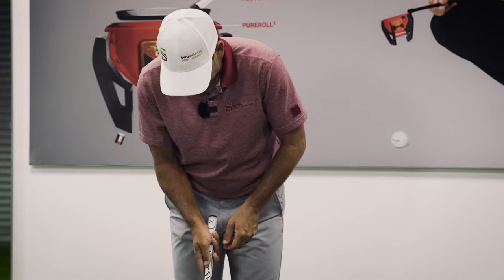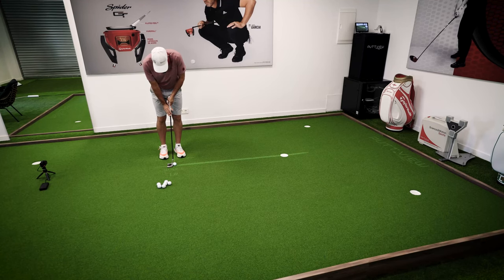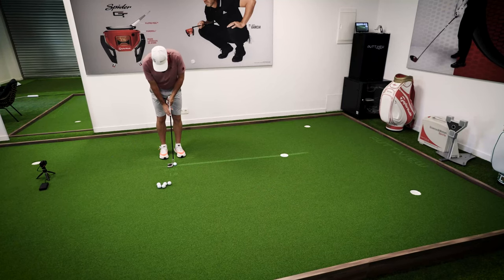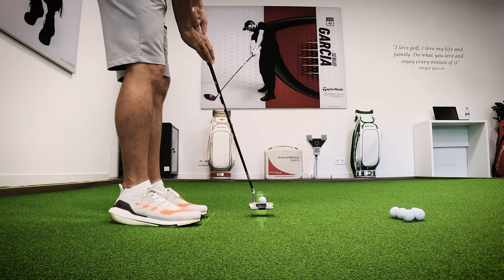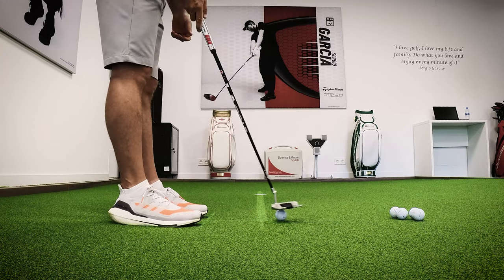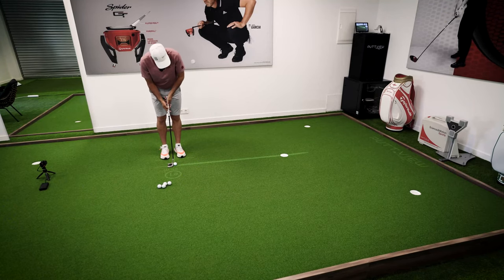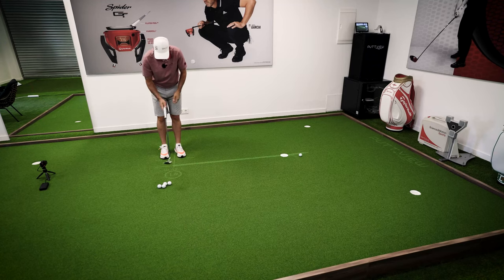That's pretty much what you want to do — put some nice solid strokes, get a good feel for the swing, make sure you're starting on the right line. With putt view it's very nice because you can see how the ball rolls and how you start on everything, so it gives you good feedback. At the end of the day, every putt is a straight putt — even the ones that break.